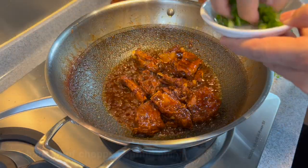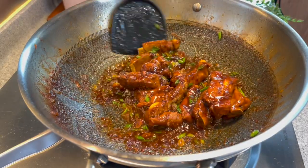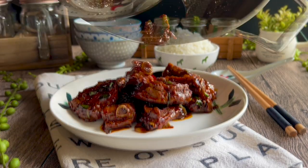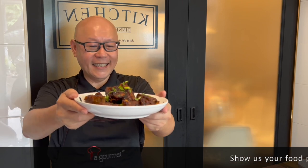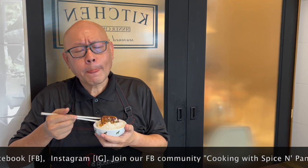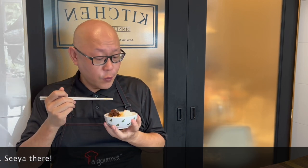Now we'll add in our spring onions — sprinkle them in. Turn off the heat, give it a good stir. And now it's time for our lunch. Beautiful — the dish is done. Let's have a taste. The explosion of flavour — savoury, a little bit of sweetness. This is really, really good with steamed rice.